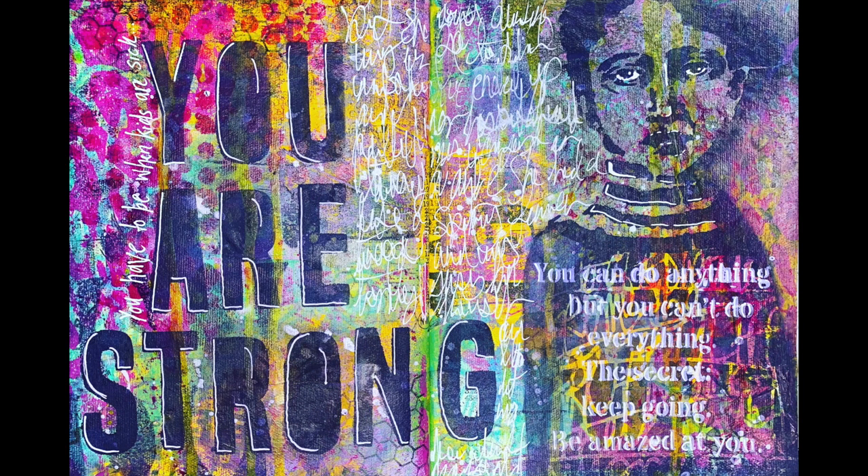That is my final piece. Please check out the description box below to find out more about Natalie and her amazing classes. Until next time, bye for now!